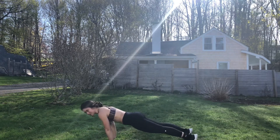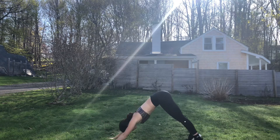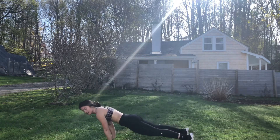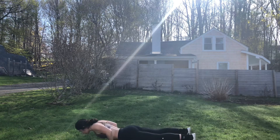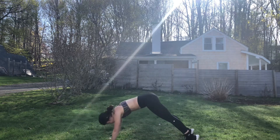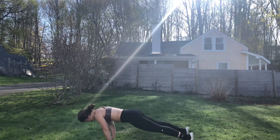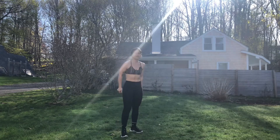My triceps are so sore. You can always shift into that down dog plank — take the little slither out of it. Adjust your down dog right into plank. Just 10 more seconds. Five seconds. Three, two, one. Done. Our first set is done. Four to go.